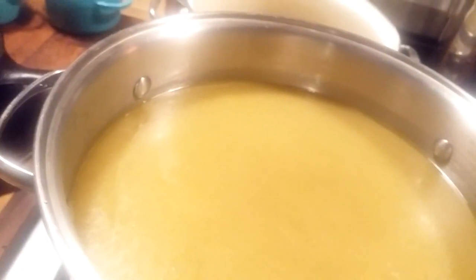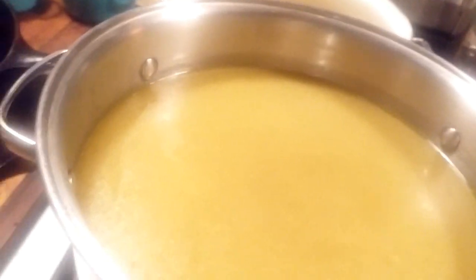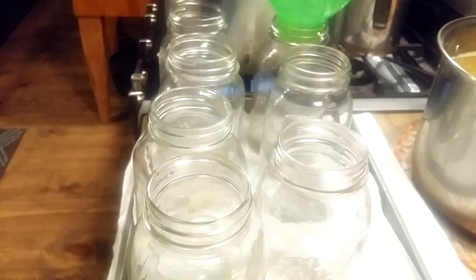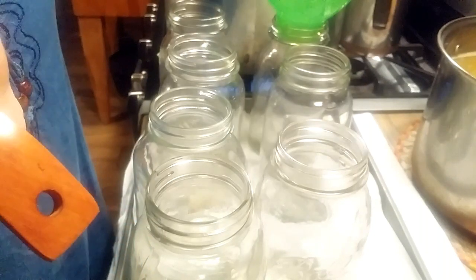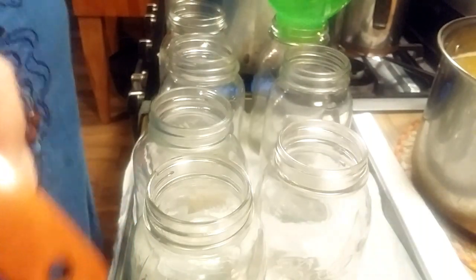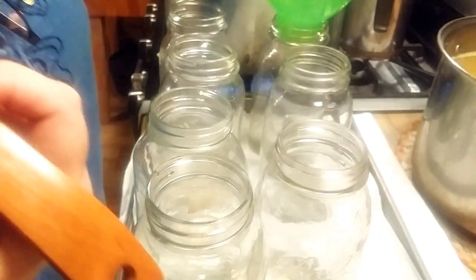I'm going to get my jars ready and we're going to can up some broth. My jars are hot, my broth is hot, I've got my lids in warm water, and the water is heating here in my canner. I'm going to start putting this beautiful broth in my jars.